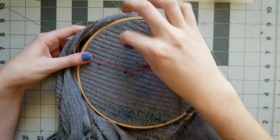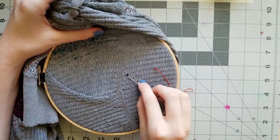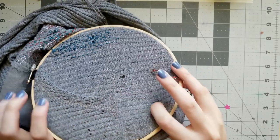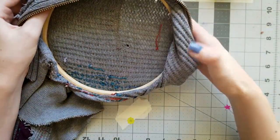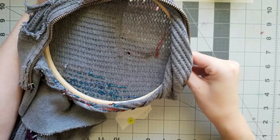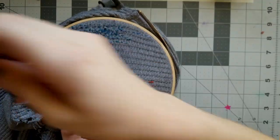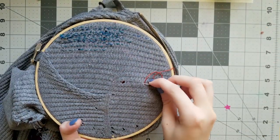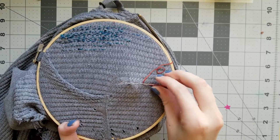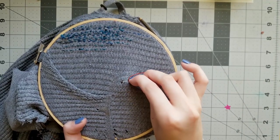The back stitch is kind of time consuming and thread consuming, so for most of our mending we're going to be using something called a running stitch. From the anchor back stitch, head towards the hole you want to mend. With the tip of the needle, go down through the fabric about an eighth of an inch, but instead of pulling your needle all the way through to the back side, push right back up through to the front side to make a tiny little stitch. You can do this two or three times until you run out of space on your needle, then pull the whole thing through in one motion. That's the beauty of the running stitch — it makes a few stitches at once without having to switch back and forth between the front and back.